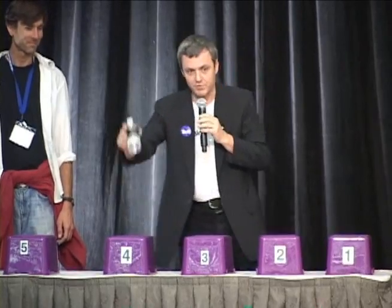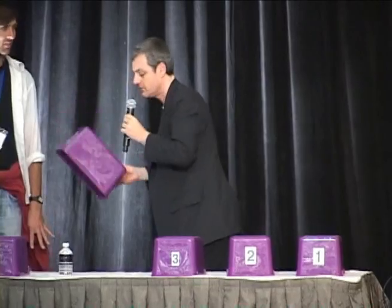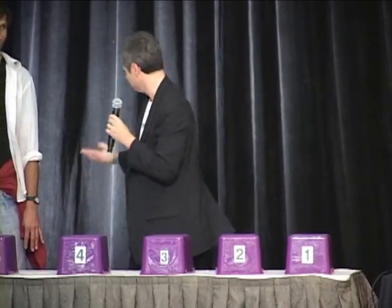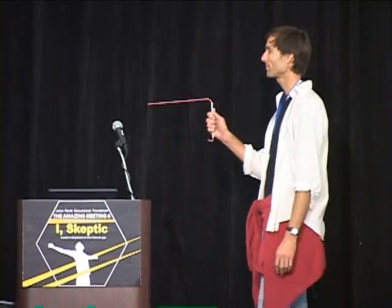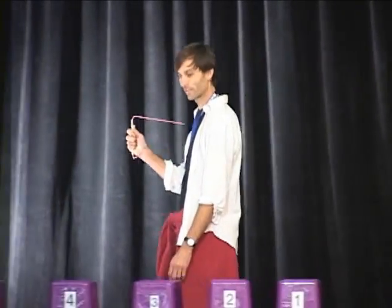Now I assure you — you saw me put these boxes here, there's nothing under them. The only water is here, there's no water under the table. Definite reaction when you knew where the water was. Let's put the water under number four. Let's see if it still works if the water is covered with plastic. Number four — yeah, I'd give that a hit. That's pretty damn good.